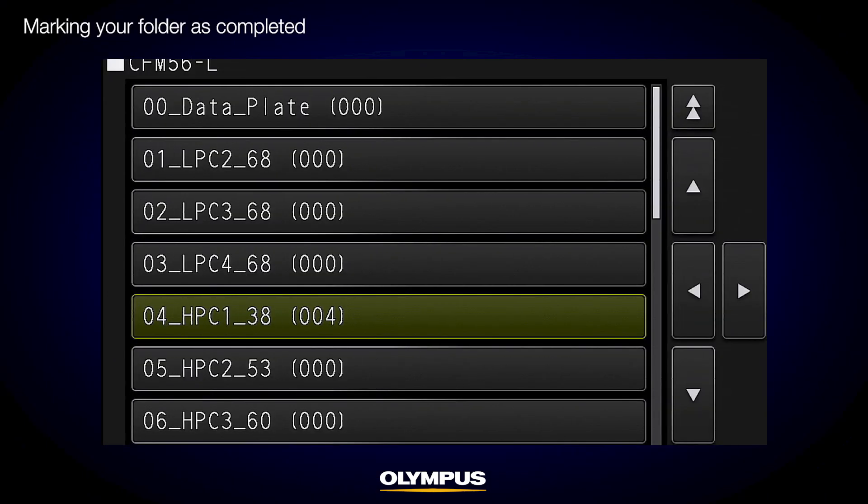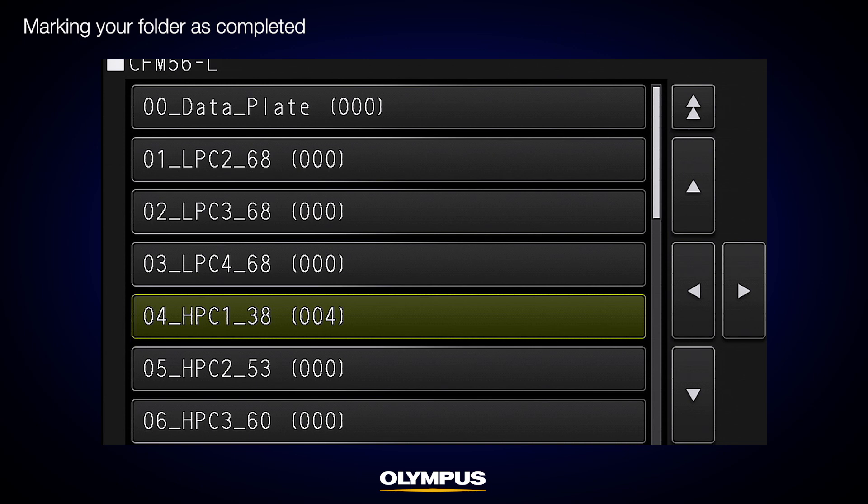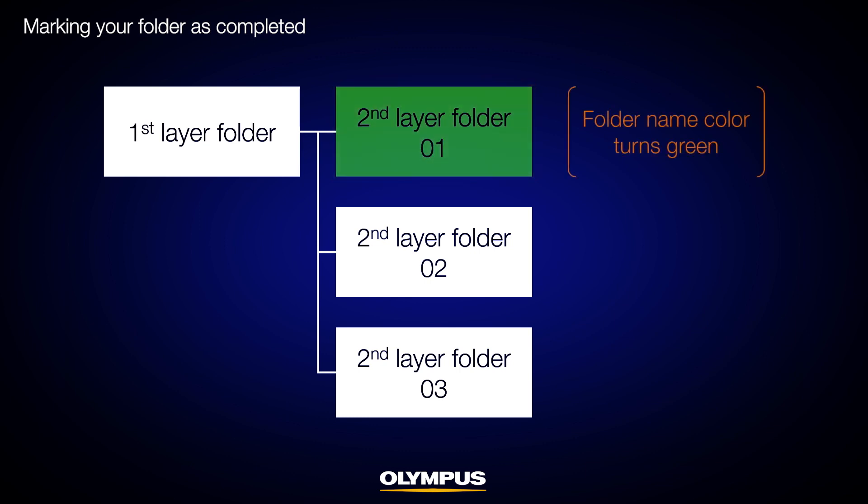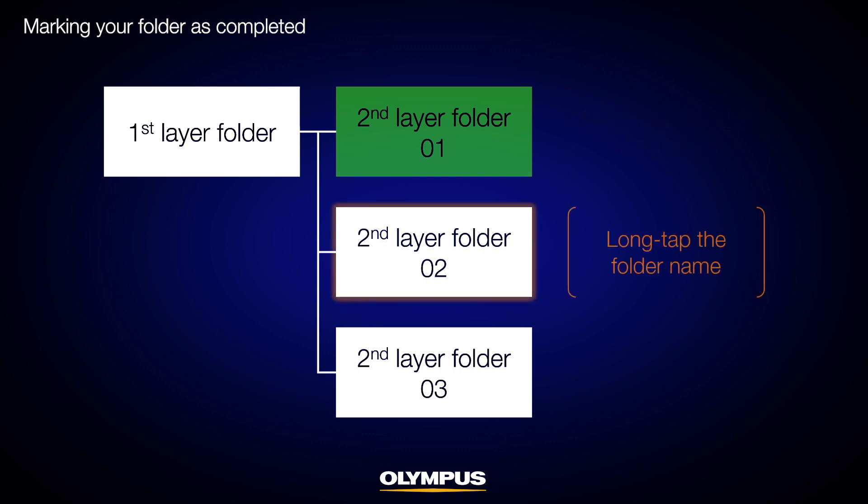Once you've finished the inspection of a location, you can change the color of the folder from white to green to mark it as completed. To do so, press and hold the folder button, then press and hold the current folder. Later in this video, we'll explain this procedure in detail.